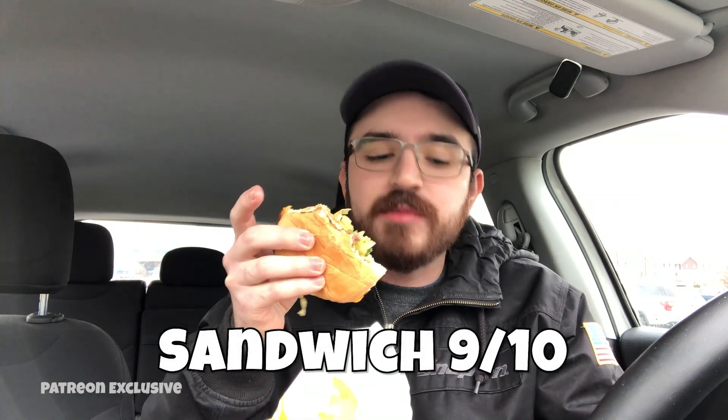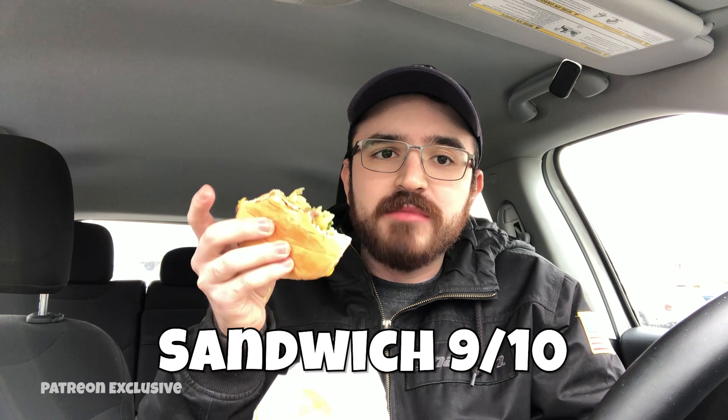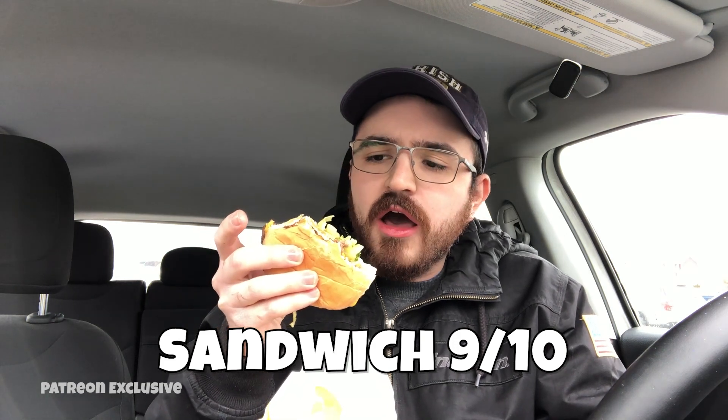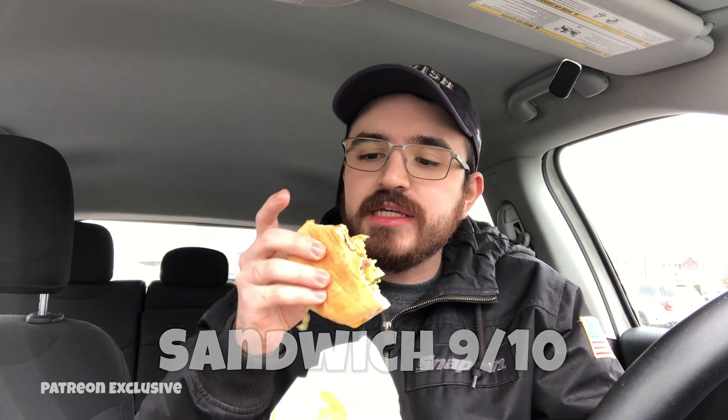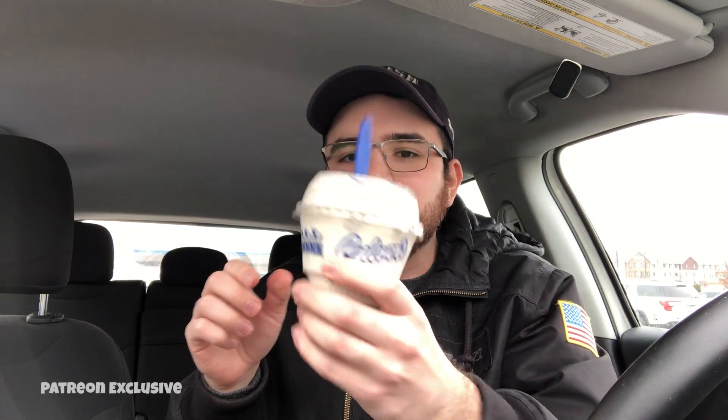I would eat the rest of this on camera because it's that good, but I've got to get back to work. This hamburger is one of the best — if not the best — hamburgers we've had so far on this channel. I'm going to give this a 9 out of 10. The whole meal is 10 bucks, so the burger itself maybe cost four or five dollars. It's juicy, the red onions add just a hint of flavor, the lettuce is there, the tomato is fresh and juicy, and the mayonnaise is perfect. Yeah, 9 out of 10.